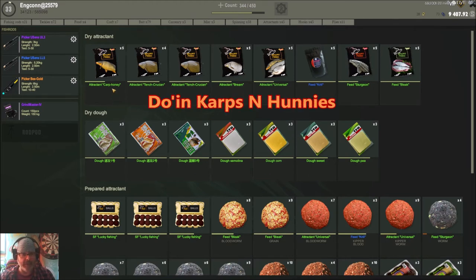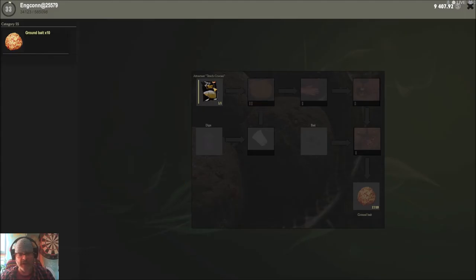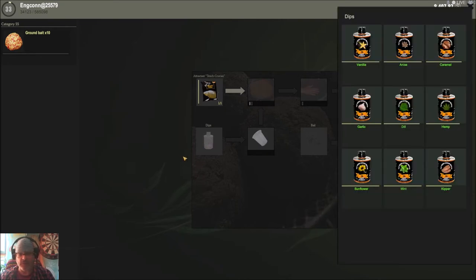We're going to quickly go through the schematic. I often do carp and honey, but today let's pick tench crucian. We click once on it to open it up, and now you've got the option to put a dip in there — you don't have to, but you can.